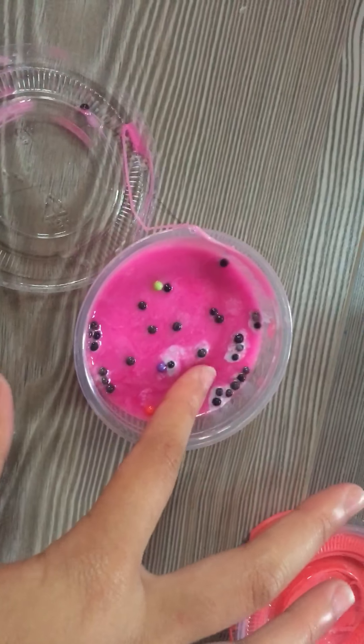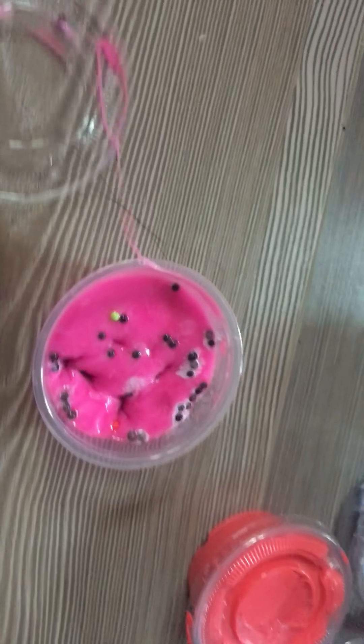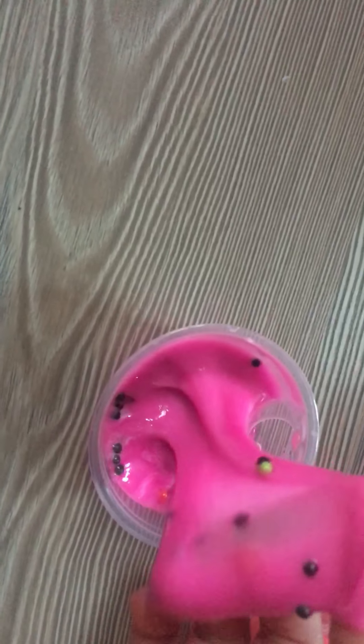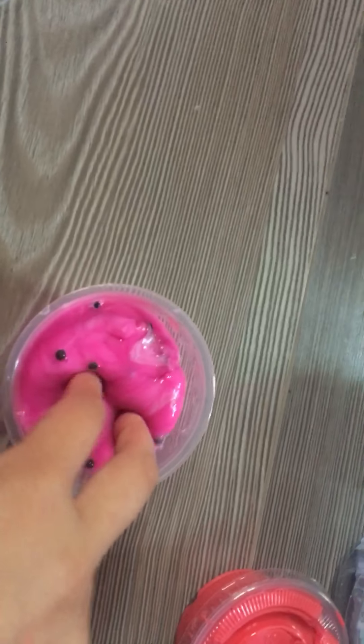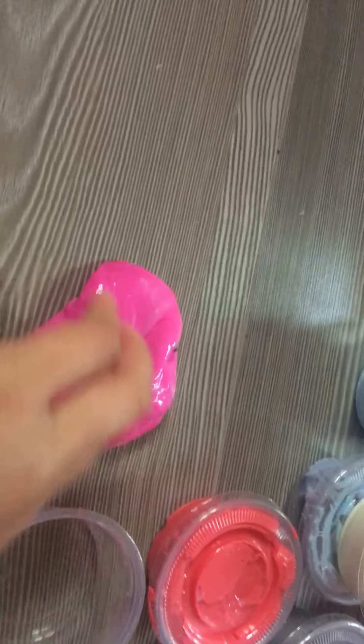Don't mind the hairs. This is the other half, because the stuff could not fit in one container. The spots are from something — earlier I mixed it with another slime. The reason there are a bunch of black beads in it is because I mixed it with another slime that is nowhere to be found right now. So it's the same slime mixed with a different one, but it's still a good slime.